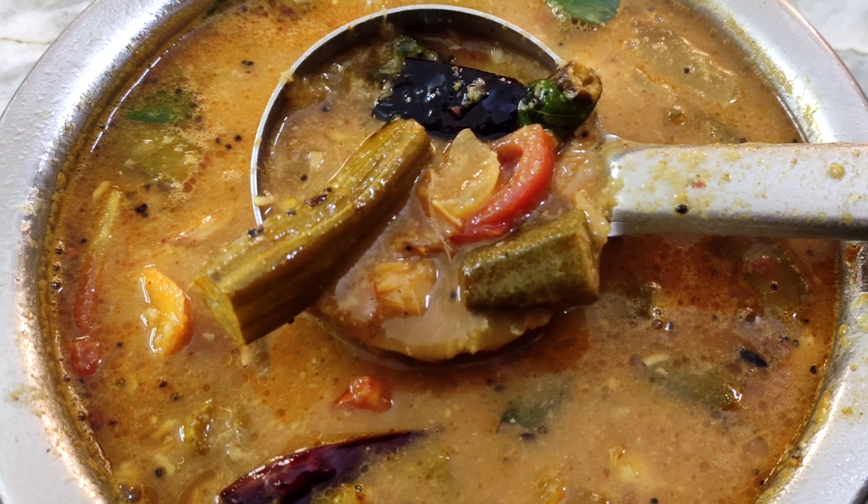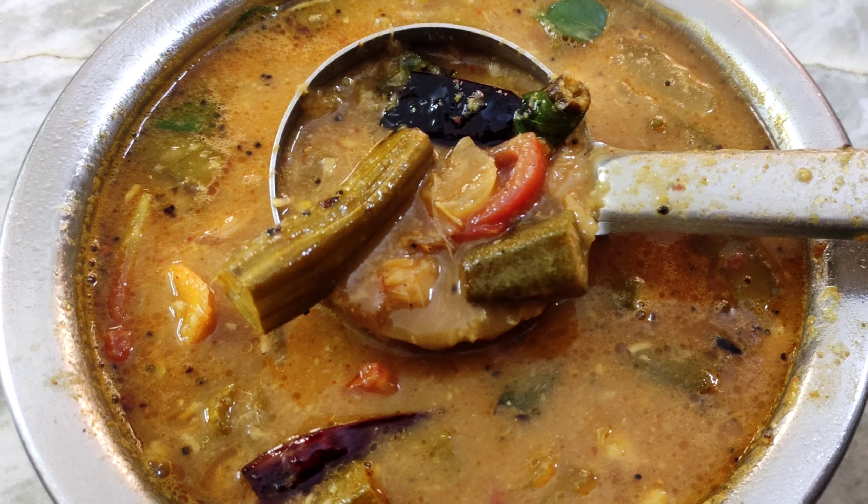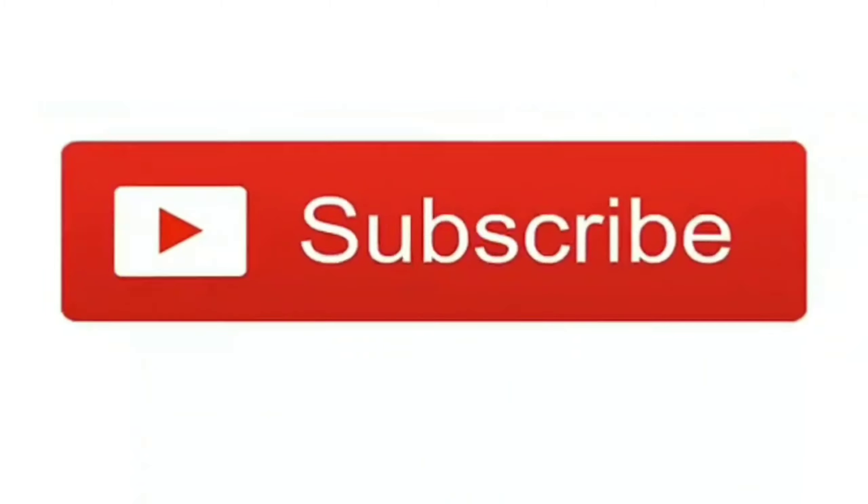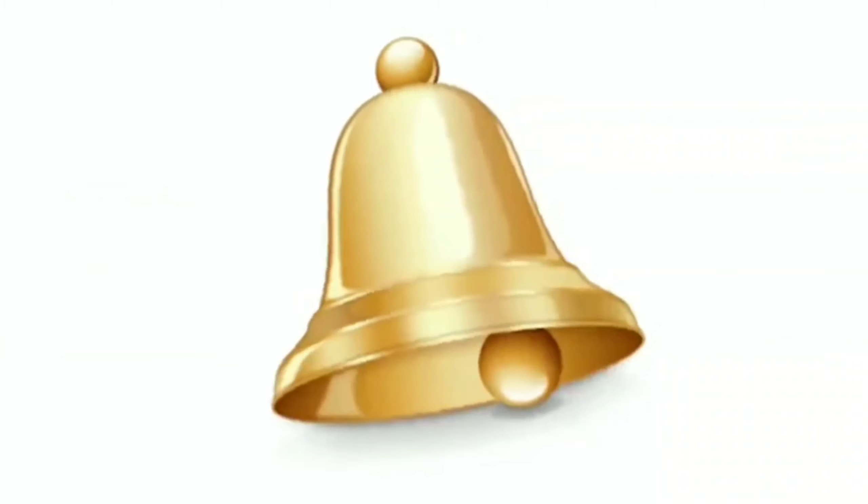If you like this video, please like this video and subscribe to our channel. Thank you.